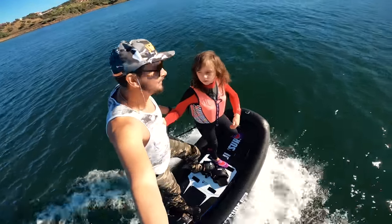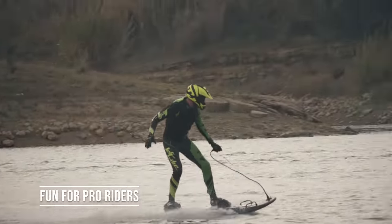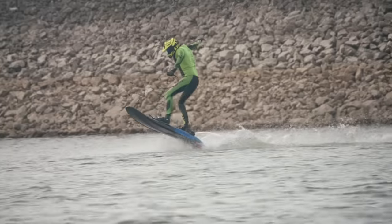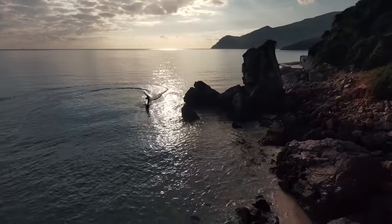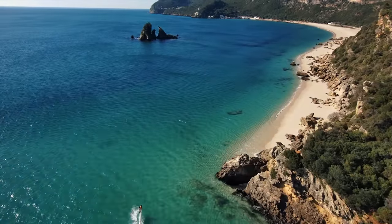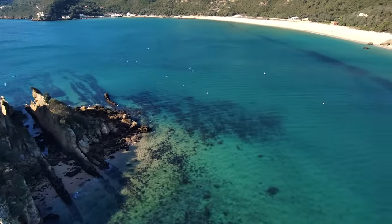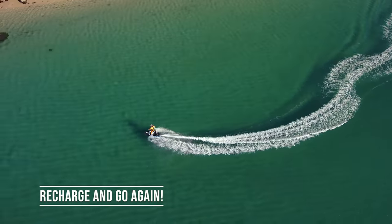Now you can stand on the board even without moving. At the same time, pro riders will still get their adrenaline rides and fast speeds, especially with the new boost mode. And finally, zero local emissions — if you are concerned about the environment or living on a lake where petrol boards are not allowed, this board is definitely for you. Low noise levels, no emissions, no smell, no gasoline or oil leaking. Recharge the battery and go again. You are going to love it.